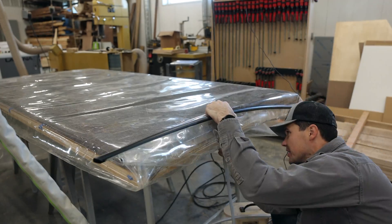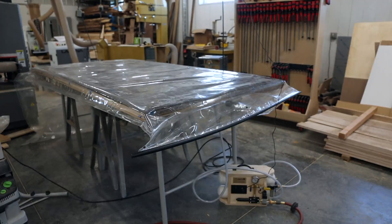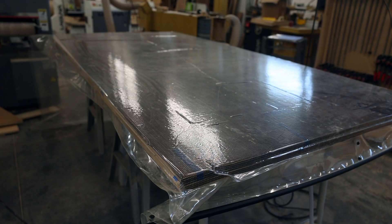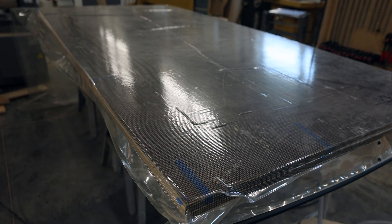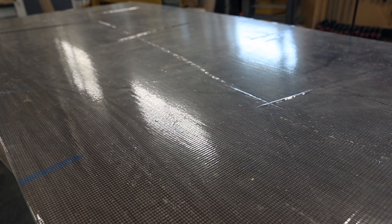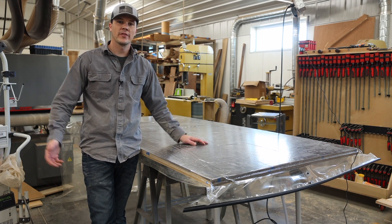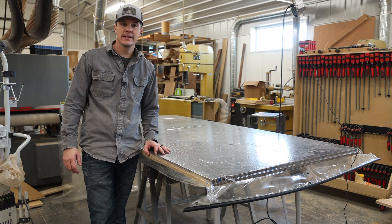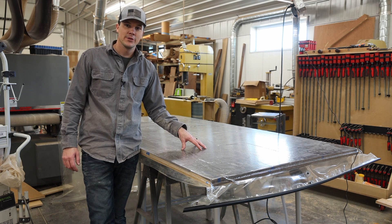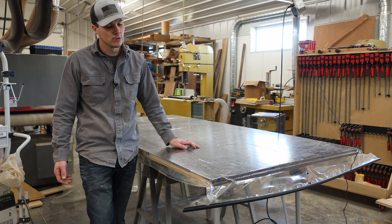The next part of the process is getting the air line hooked up and removing the air. As you can see, all the air is removed and it is sucking down as tight as it can, putting an even amount of pressure on the entire panel at the same time — top and bottom. I typically let this sit for a couple hours, but sometimes it can sit overnight. It doesn't really matter as long as it is sealed and continuously getting vacuum pressure during the glue cure time.